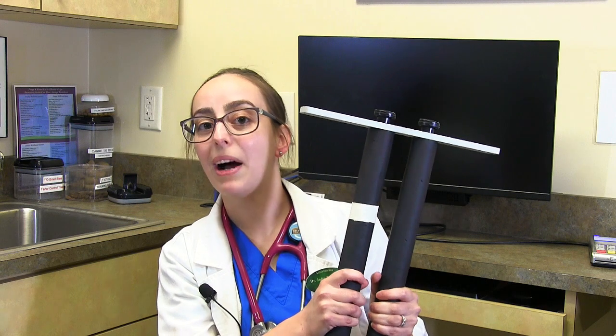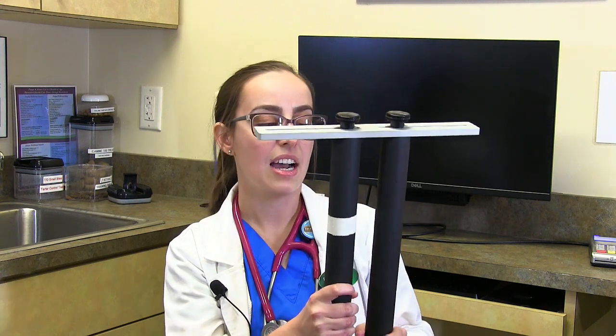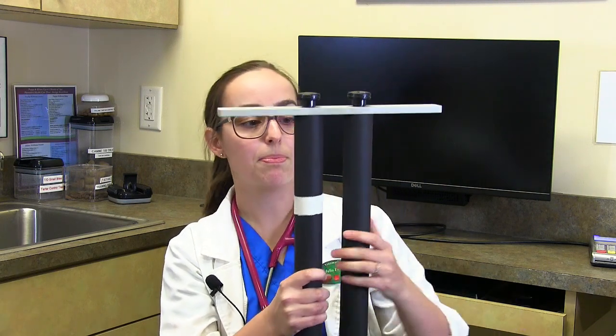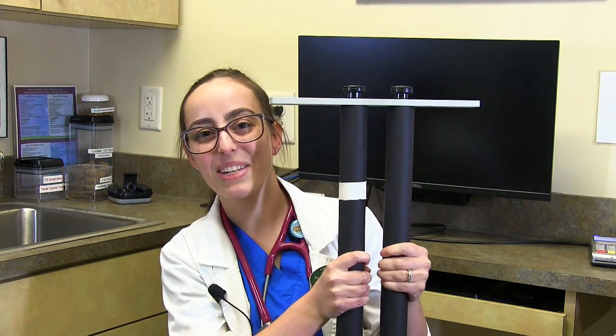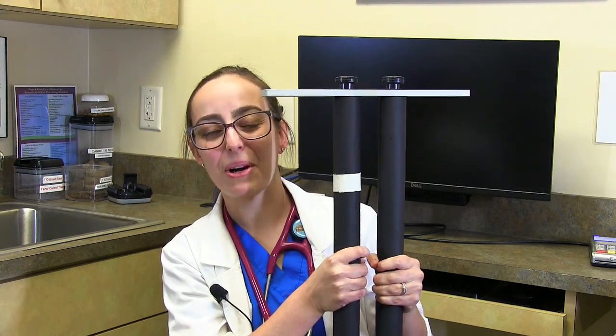This is what we call a distractor — a specific tool designed by the University of Pennsylvania specifically for this test. This distractor goes the width of the dog's pelvis. The last dog I did was a very small dog because its pelvis is narrow.